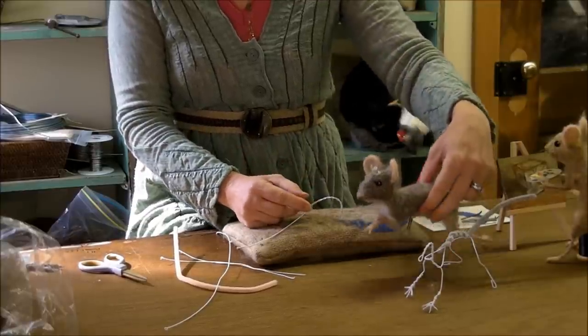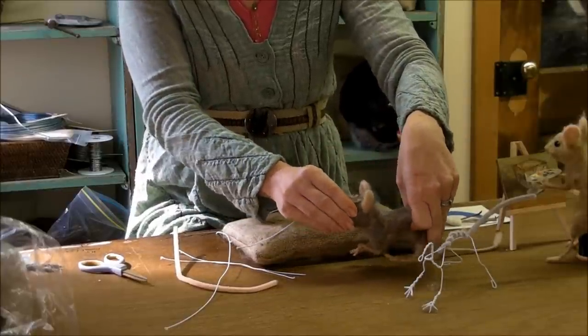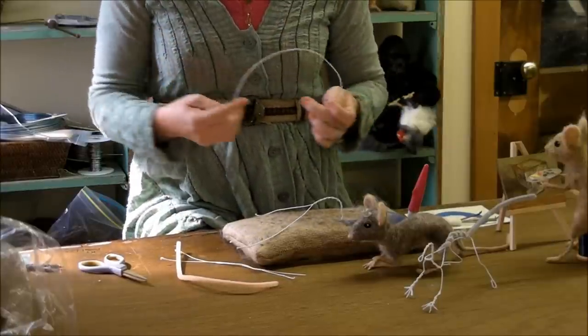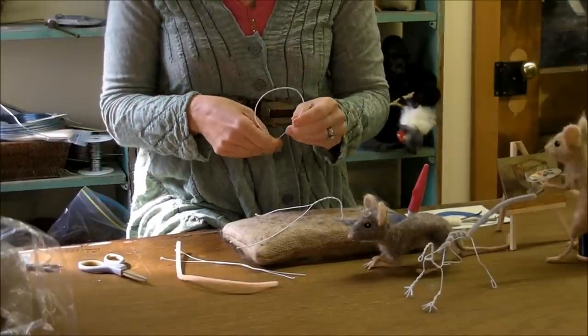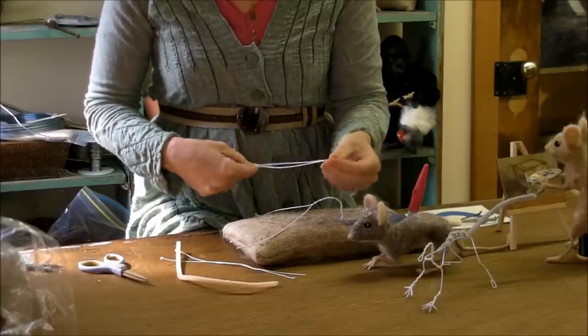This mouse is definitely at least twice the size of a real mouse. If you want to try to make it even smaller, of course you can do that, but the smaller you go, the harder it is to work.